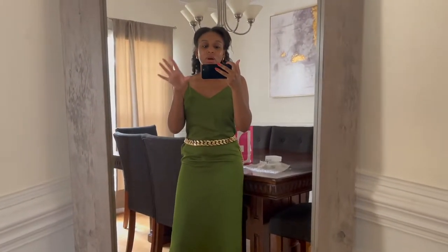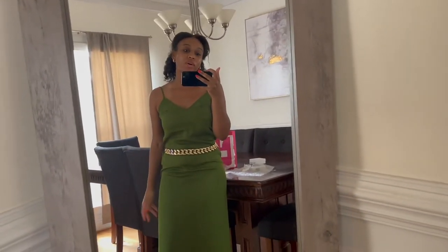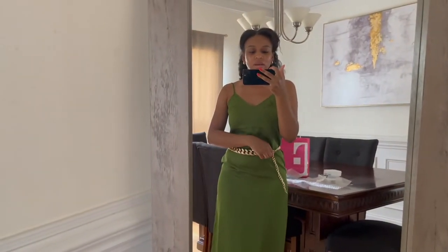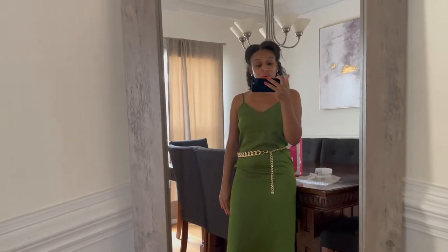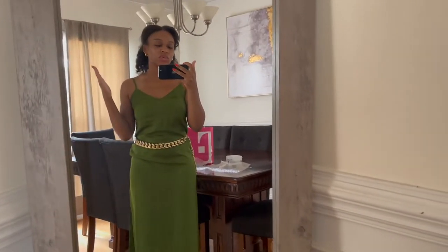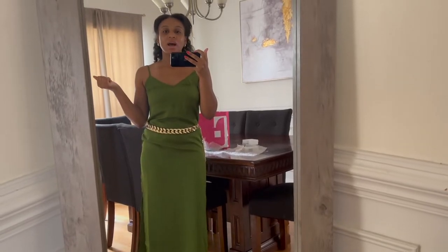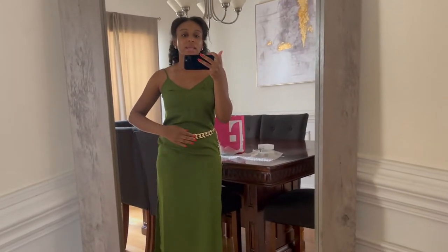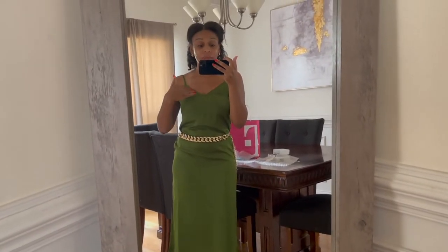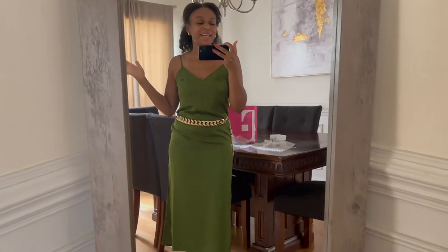I've never had an accessory belt like a gold chain one before, so I wasn't sure what size to order. I got a small-medium. If you turn it around it has a longer piece, so you can wear it however you want, and you can adjust it to whichever hook you need. This is so freaking cute and goes for all different seasons. In the winter you could wear it with tights, boots, and a sweater, or throw a sweater over the dress so it poses as a skirt. I love a versatile dress.